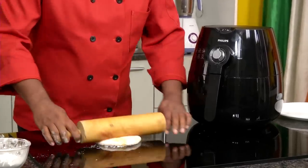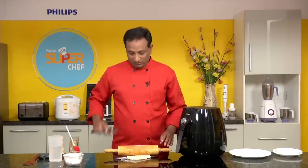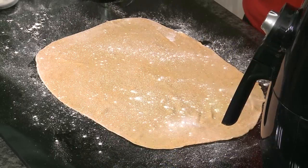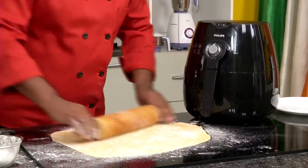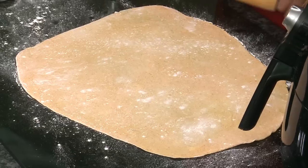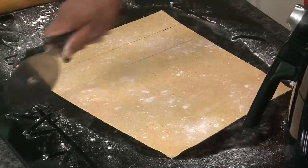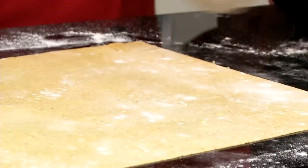Take the dough, apply a little bit of flour, and roll it into a thin sheet. We're going to cut it with a pizza cutter — you can cut it in any shape you want: rounds, triangles, whichever you like. Use a little flour whenever you think it's going to stick. Roll it into a very thin sheet, then remove the edges and cut into lengths first.